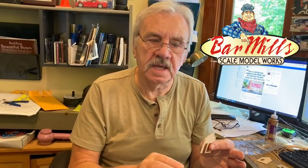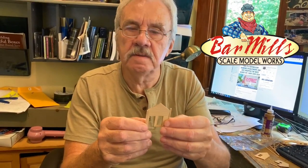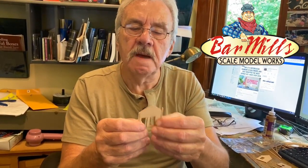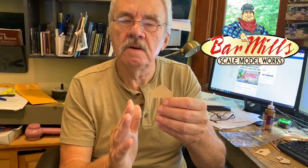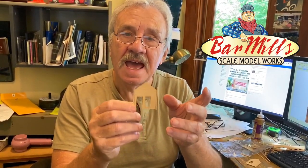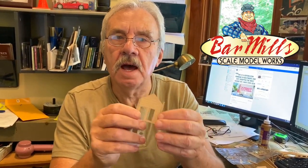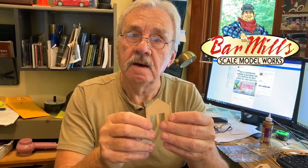Whether you're doing this kit or another kit, the techniques are the same. Corner posts are typically vertical grain, walls are typically horizontal grain, and in their own way the corner posts act like bracing even though we don't regard them as such. That's it on this particular step of the Rea Depot at Cranberry.